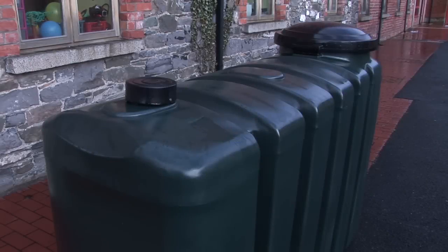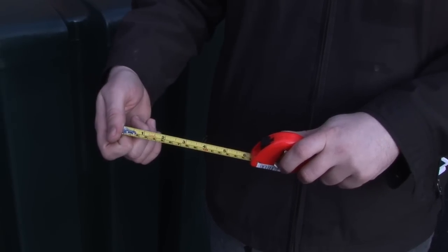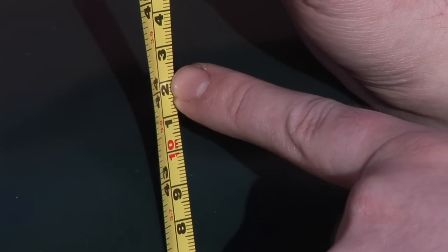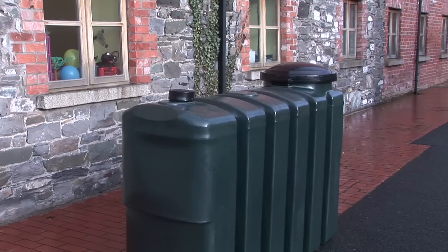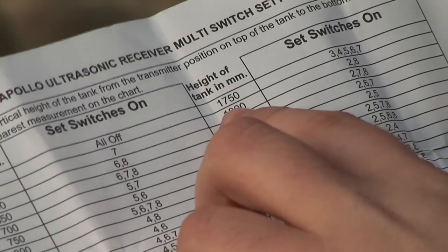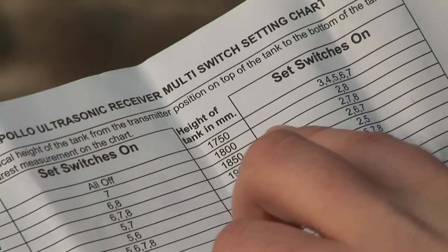We must first check the height of the tank with the measuring tape. The measurement is taken from the base of the tank to where the transmitter will sit on the top of the tank. Don't forget that if your tank is bunded, use the measurements of the inner tank. Take a note of the measurement and check it against the multi-switch settings chart in your instructions.